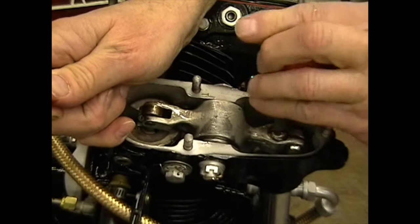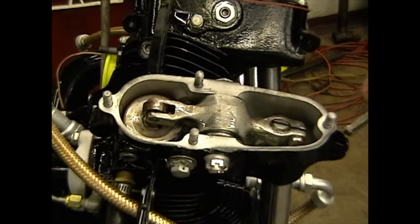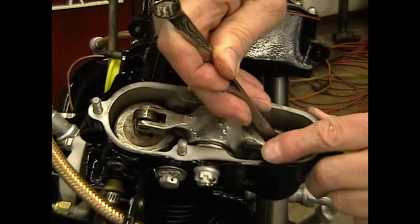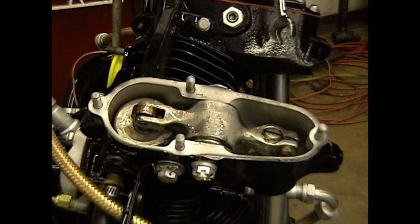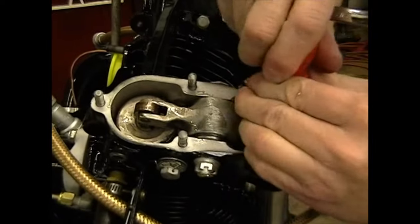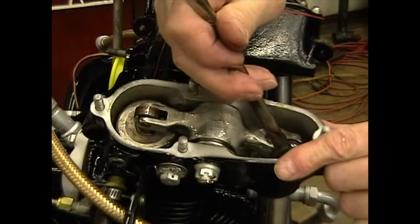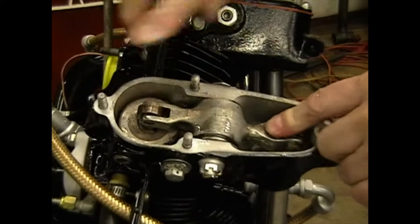That's what we're looking for — the last 15 thousandths. After we're finished with that, be sure to relock the lock bolt. If you don't relock it, within about an hour the adjuster will back itself completely out and the cylinder will go cold — it'll stop firing. Once you've tightened the lock bolt, go back and double-check the adjusting screw to be sure you can't move it. Sometimes the bolt will feel tight when it's not. Make sure the adjuster screw is tight, the lash is still at 15 thousandths in the spring, and that's all there is to adjusting this valve.